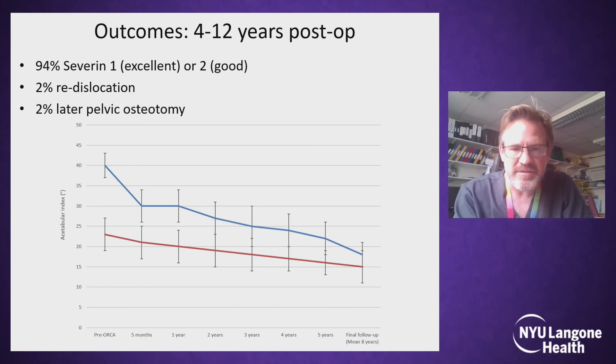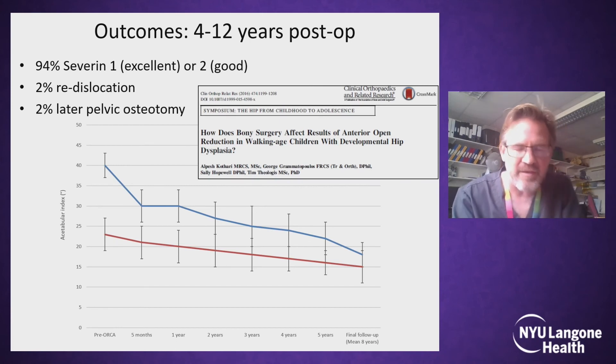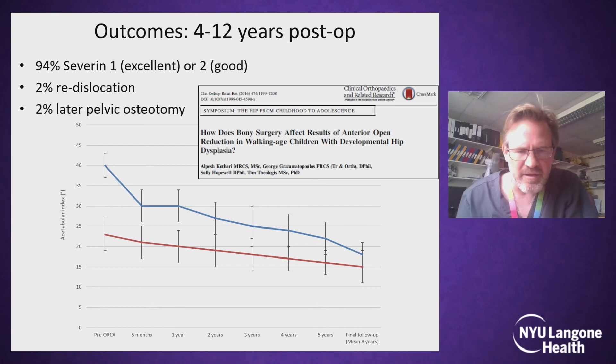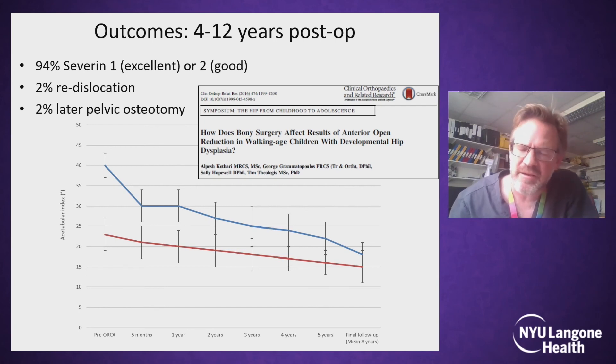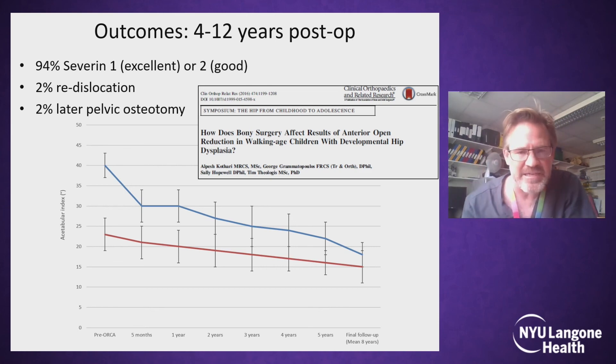You might say that this is the natural history after getting a hip reduced, but we know from this meta-analysis from Oxford that if you do nothing to the acetabulum after a hip open reduction, then 60% will have residual acetabular dysplasia and come to pelvic osteotomy. That number can be as high as 90% after a closed reduction. So clearly this acetabuloplasty is doing something.